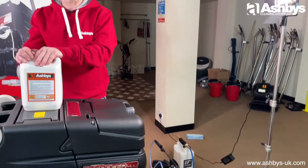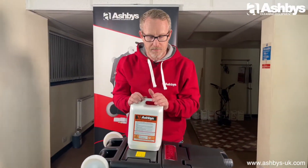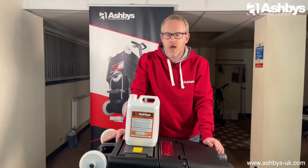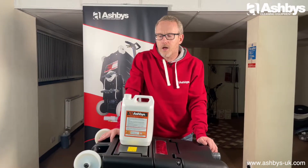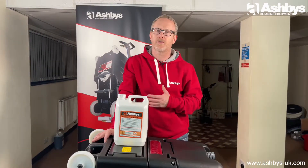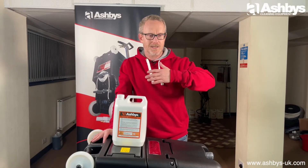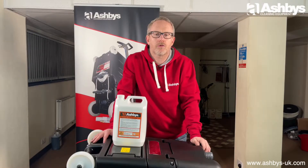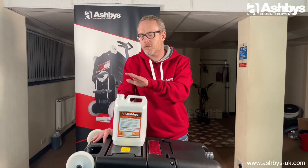Moving back to the video — this Supreme Anti-Grease is a great way to cut through heavy soilage. People tend to call it blacktop, where you have those black walkways especially from kitchen areas in restaurants. This is the one to use for that.